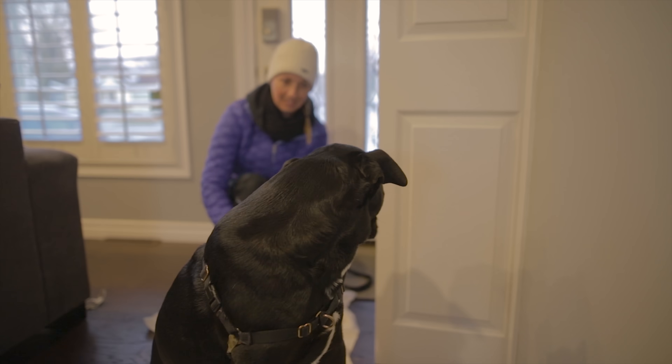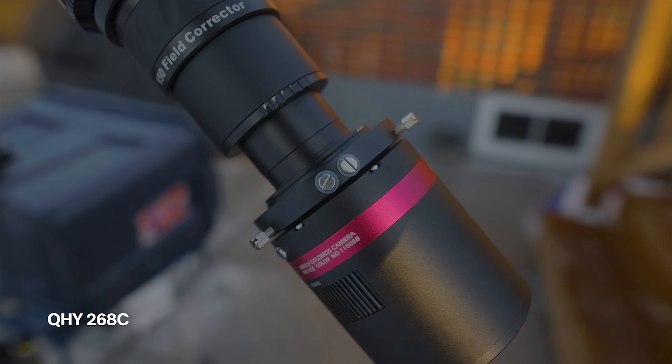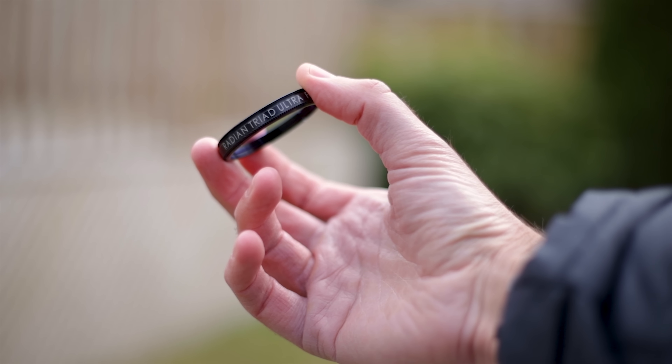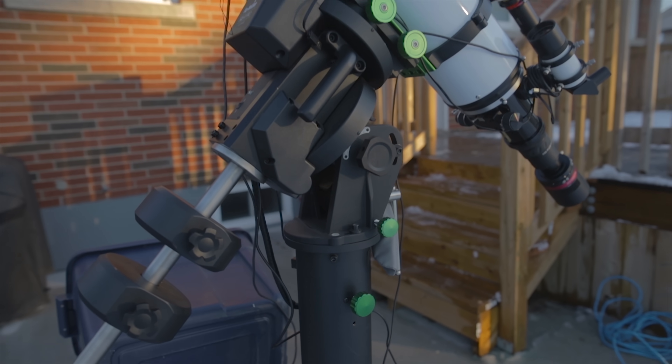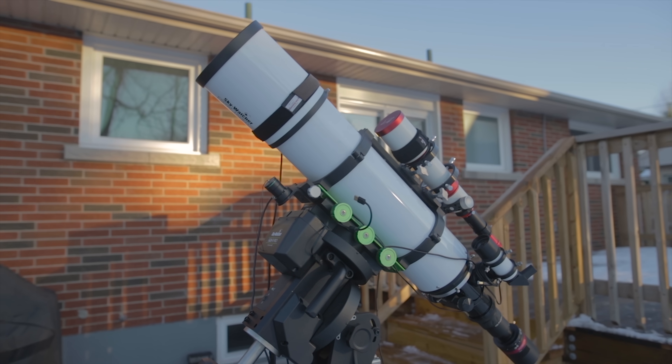The full moon can really mess with your images whether it's a monochrome camera or a color camera. In this video I'll be focusing on how it affects my one-shot color QHY 268C and a multi-band pass quad band filter, the Radiant Triad Ultra. The telescope is a Skywatcher Esprit 150 refractor, riding on the EQ8R Pro mount.